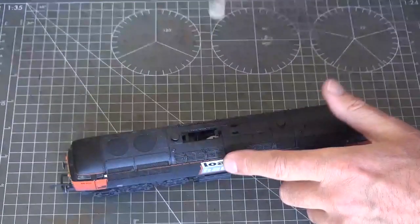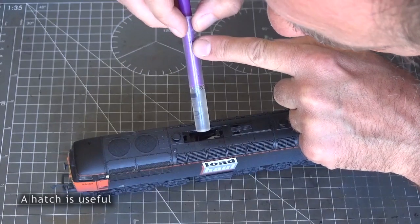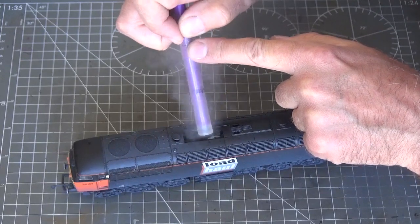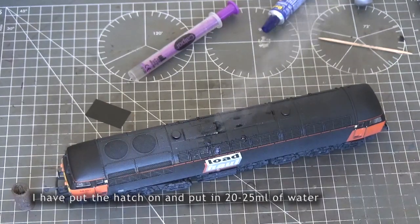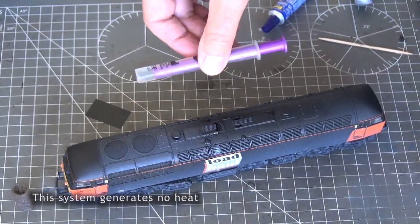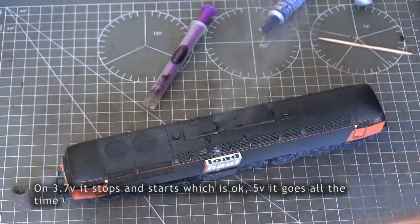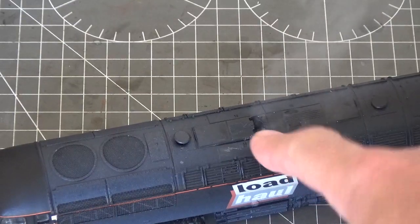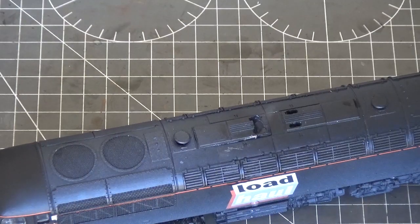I've connected the 3.7 volt supply and put some water in there, so I need a hatch now. It's already switched on — when it has enough water, let it go. I've filled this up with 20 drops of water to see how long it lasts. There's quite a big hole — I've had to make it bigger than the two little holes in order for the steam to come out, otherwise the holes get blocked and stop the steam from coming out.